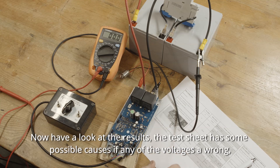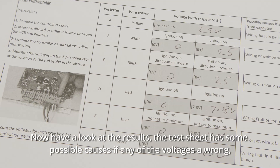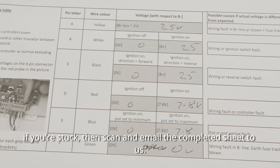Now have a look at the results. The test sheet has some possible causes if any of the voltages are wrong. If you're stuck, then scan and email the completed sheet to us.